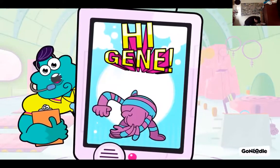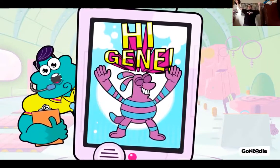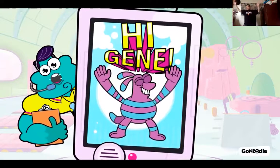Smell for stanky foot odor. Look for some toe cheese. If any of these apply, make sure you take a bath or shower tonight. Hygiene, champs. Hygiene. Hi, Coach Terry. Oh, hygiene.